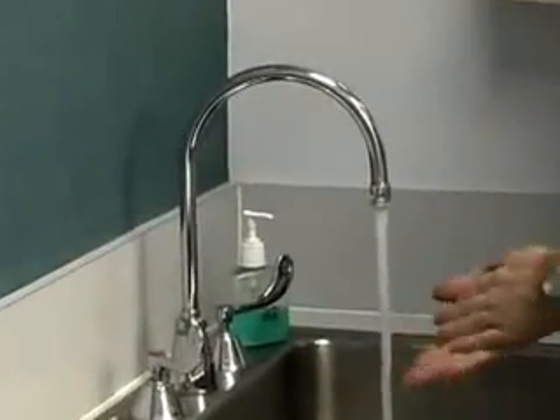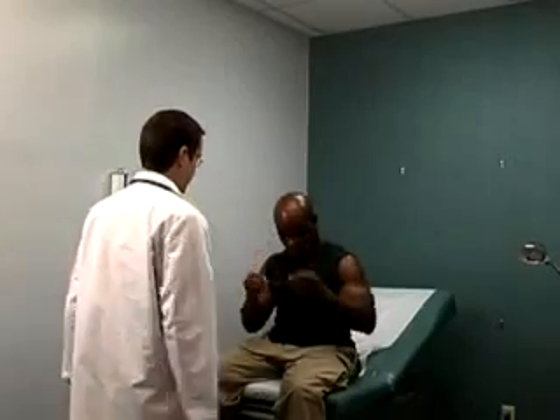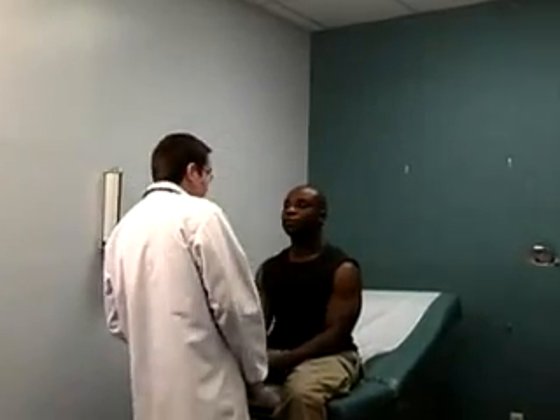Always wash your hands prior to examining the external eye. Observe the eyes for ptosis, exophthalmos, lesions, deformity, or asymmetry.